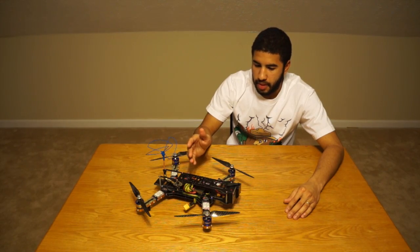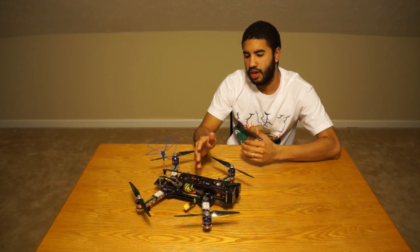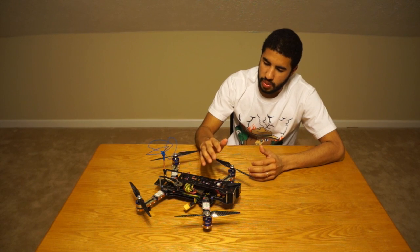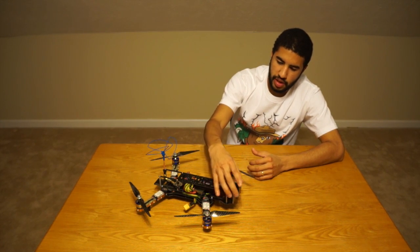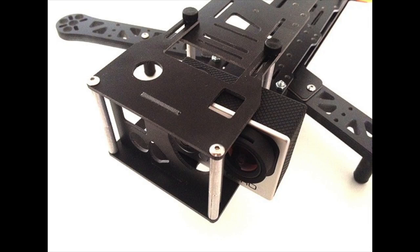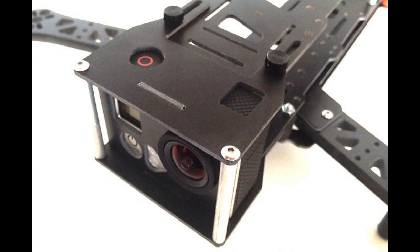This is the prototype version of the frame, so the standard Flip 360 sold at HoverThings.com is a little bit different. Basically the front is the main difference from mine. The one you'll be able to order will have a cage over the GoPro that's adjustable, so you can fit a GoPro 2 or a GoPro Hero 3 with the same cage, which is pretty nice.